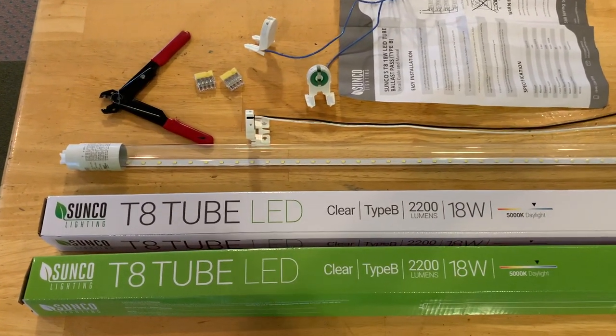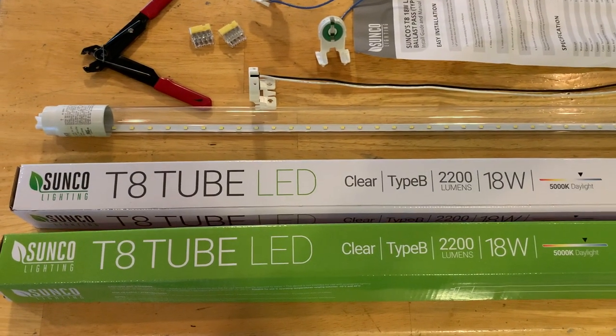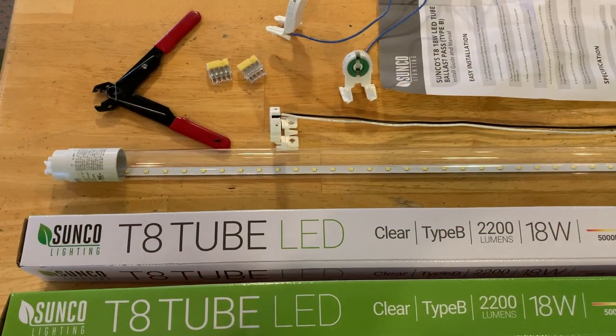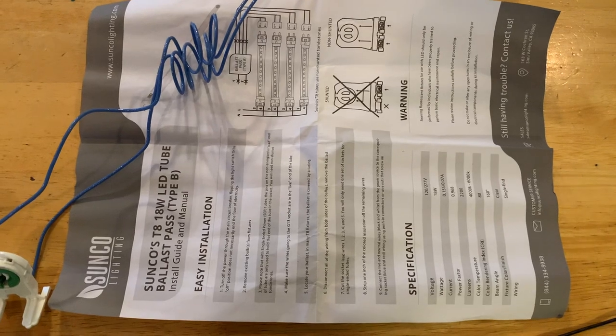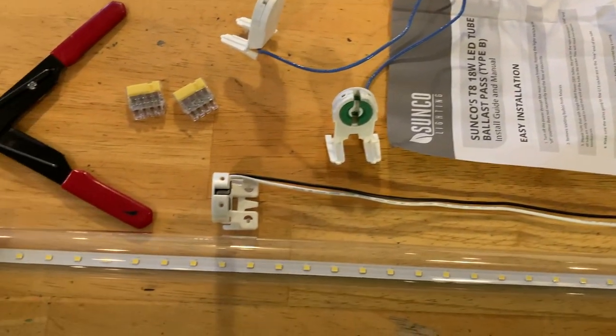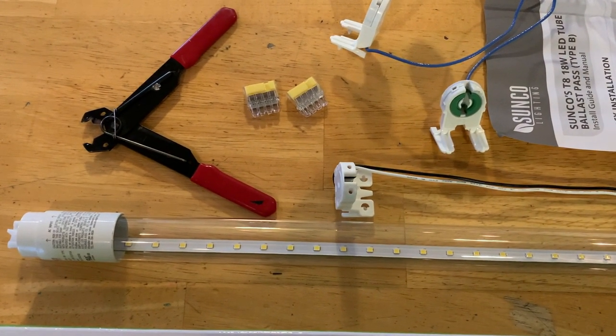Today I'm going to show you how to install the T8 tube LED bulbs from Sunco. I'm going to show you how to remove the ballast, rewire your tombstones, take a look at the instructions, talk about the difference between shunted and non-shunted, and get you up and going on some great LED lights.